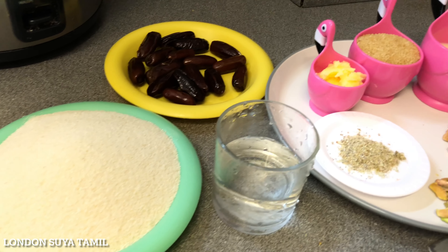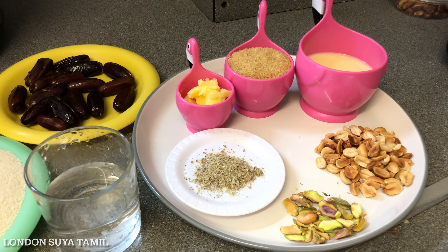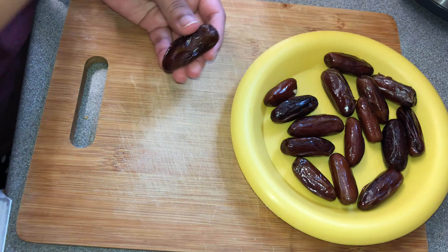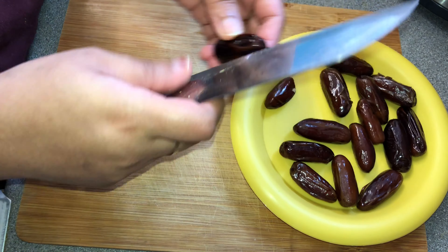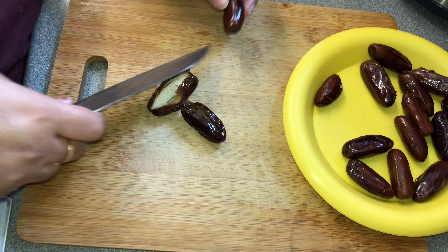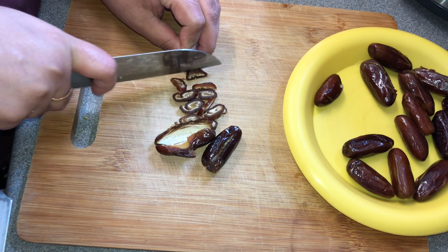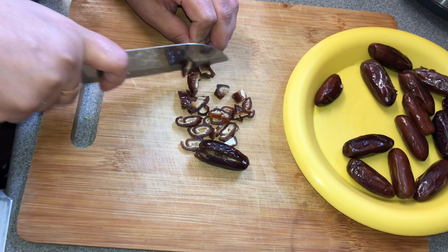Now we have a seed. Just add the seed — the seed is nice; get a small piece of it. If you want to get a custom piece of the mix, just add it to the ring. Now we have a small piece of it.